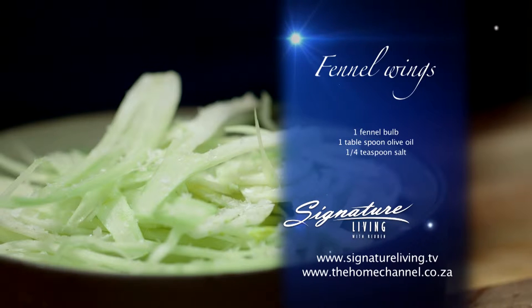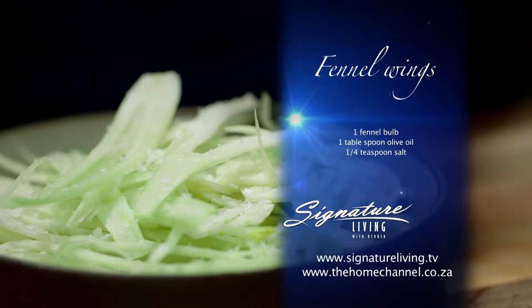Ceviche has Peruvian origins. In its most basic form, it's a combination of thinly sliced or cubed fish that's marinated with citrus juice. My recipe follows the same concept — I just add a little bit extra in terms of flavor, and instead of fish I'm using scallops.